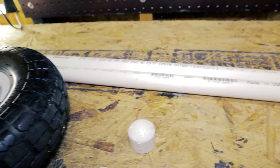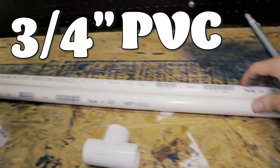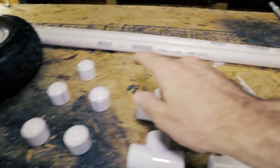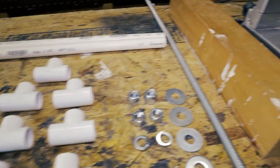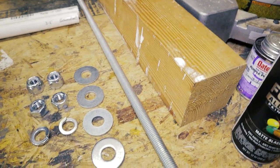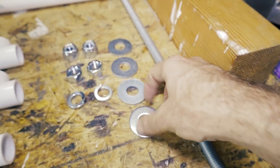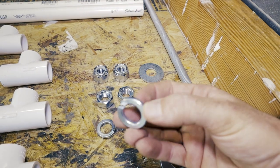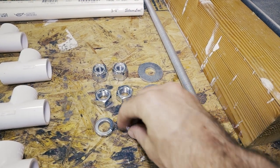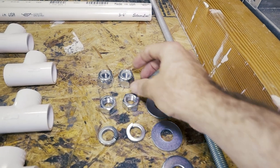For materials, I'm using three-quarter inch PVC — I need 10 feet total. I have seven 8-inch pieces and seven T-pieces. Then I have an axle rod that is five-eighths inches. All fittings will also be five-eighths inch, which includes four flat washers and two split lock washers.